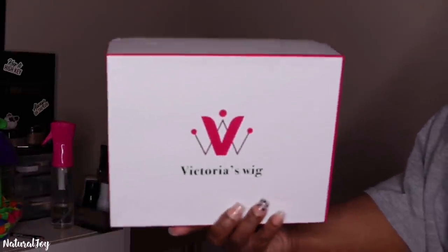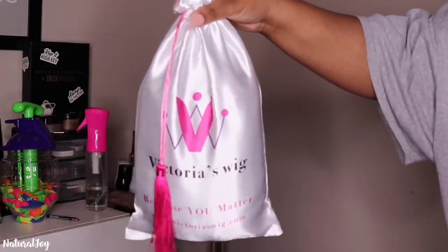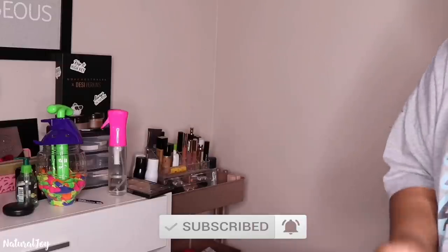Hey guys, welcome back to my channel. I'm back today with another video. This one is going to be brought to you by the company Victoria's Wig. Before I get started on all the details, please make sure to hit the subscribe button and turn those notifications on because you don't want to miss out on any of my videos.